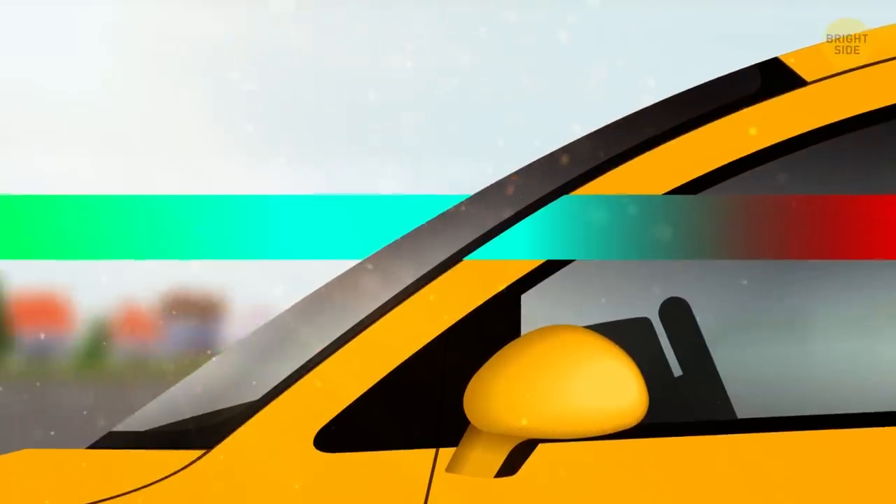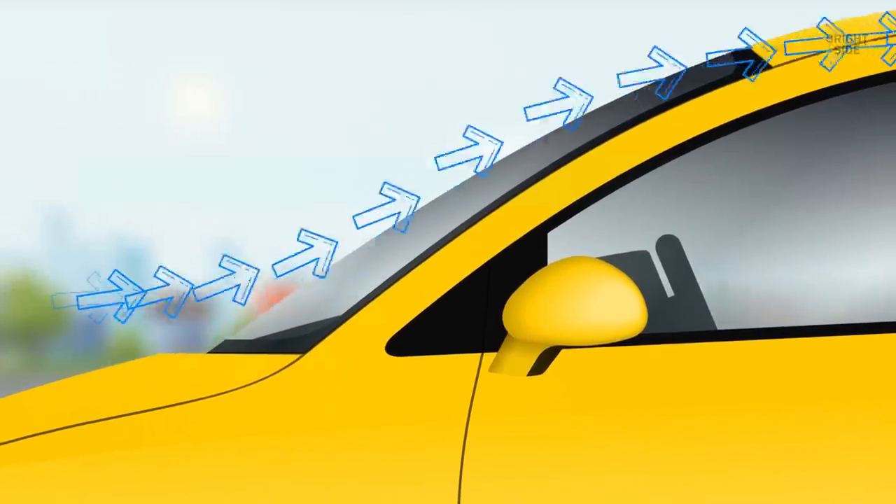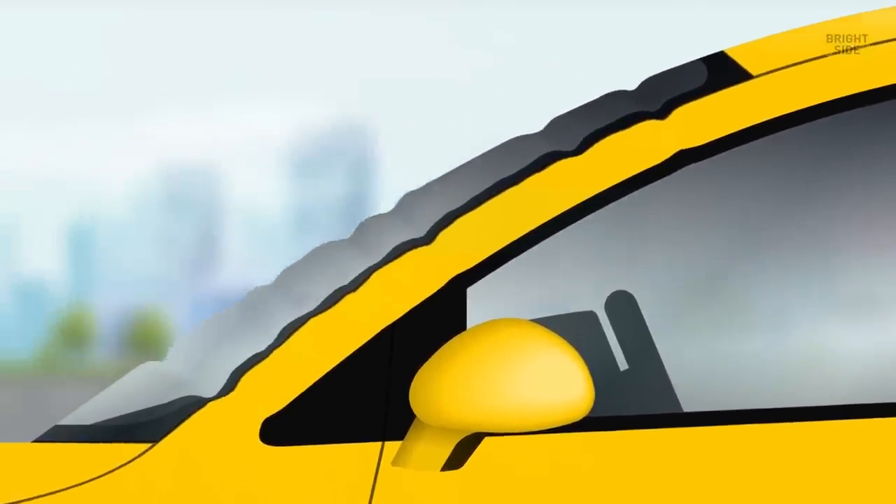Their second purpose is temperature control. To give the windshield its bent shape, it's heated up in an oven. The black part naturally gets warmer faster than the clear part, so the black dots are there to even out the heat and minimize optical distortion. Without them, the windshield would deform.